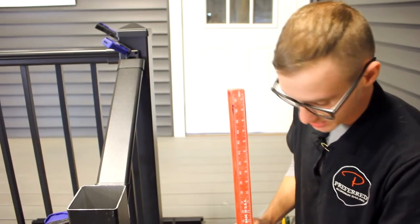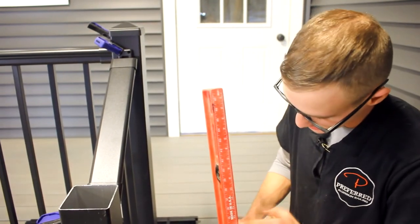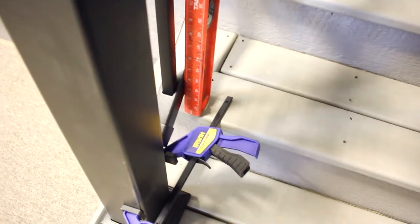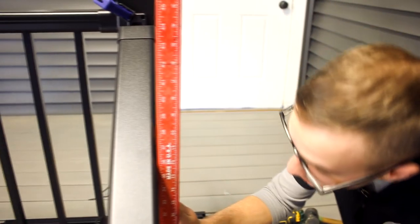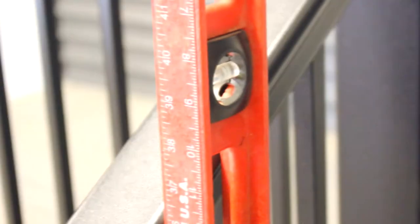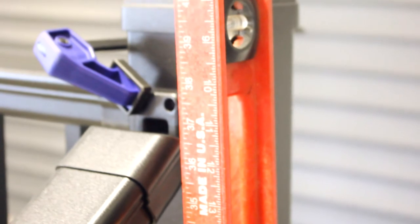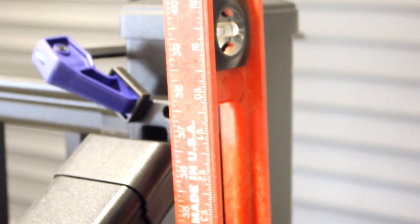Now we have our section clamped into place. Take your four-foot level — it has the measurement right on the side. From the nose of the step, measure at the very bottom and very top of the section, and we want to get up to 36 inches, which is what most residential code requires. We're right at 36 inches. Go to the furthest step and repeat the same process — go from the nose of the step — and we're right at 36 there, so we're good to go ahead and attach this.